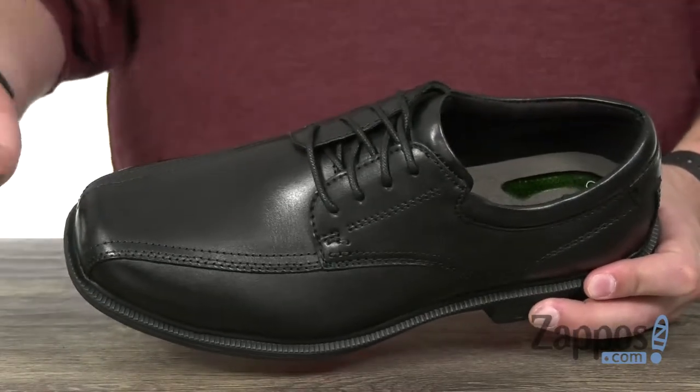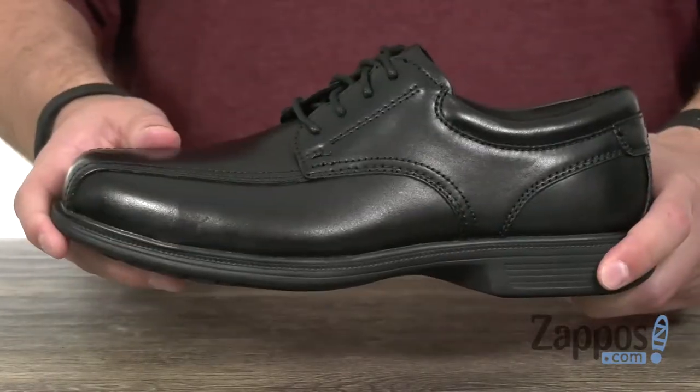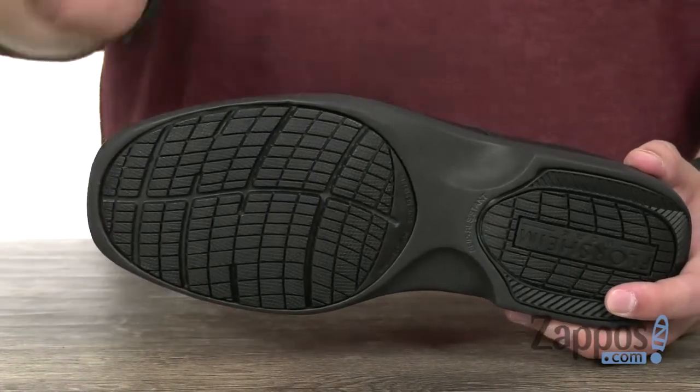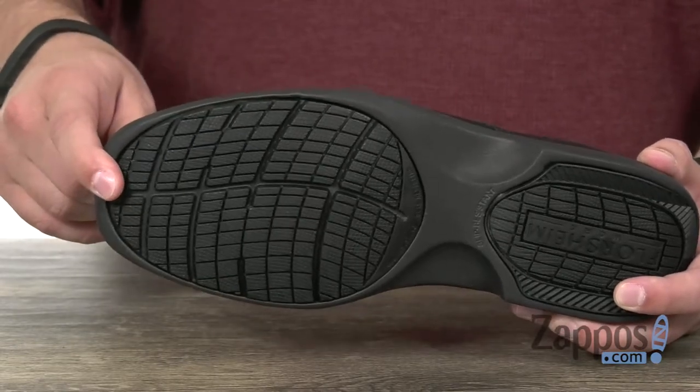It's got a microfiber suede lining on the inside too, which will help with breathability and just keep your feet feeling amazing. There's an EVA midsole to keep it lightweight but still comfortable, with a really thick and shock-absorbing rubber outsole down here that is oil and slip resistant, as well as heat and abrasion resistant.